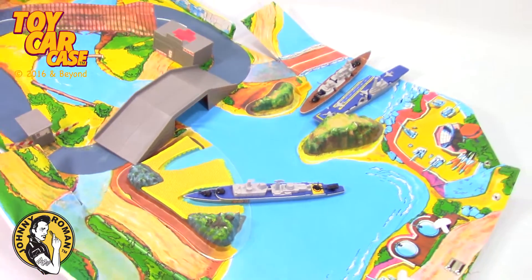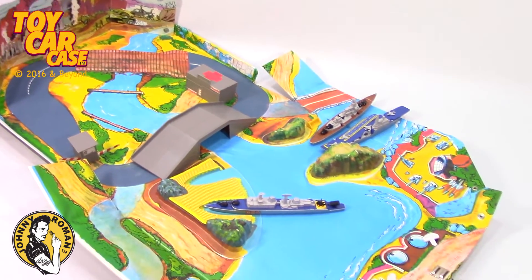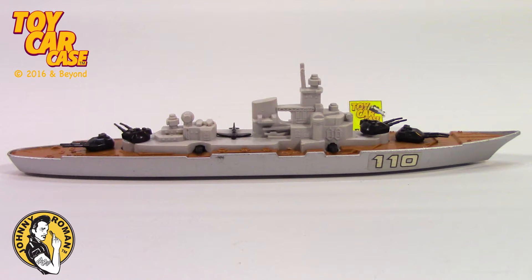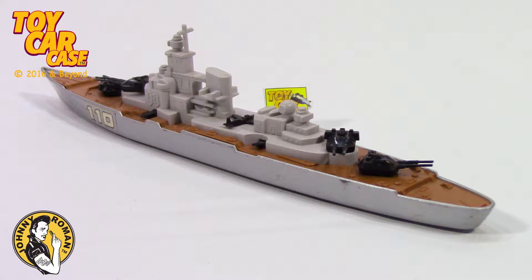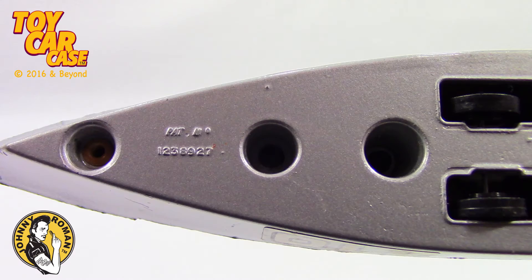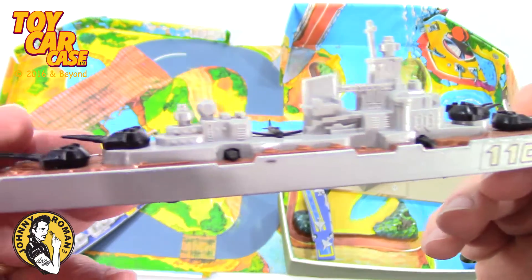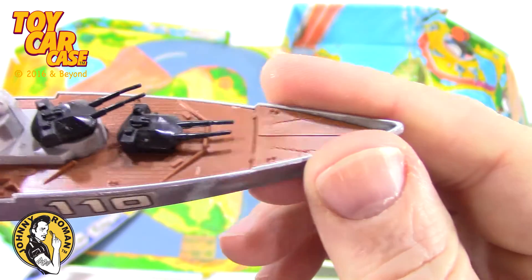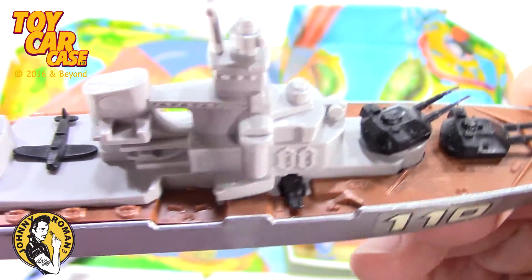And now the only thing we need is vehicles. We saw the planes, but now we need killer war machines. Oh, we missed one more — number 110, it was hiding in the corner.